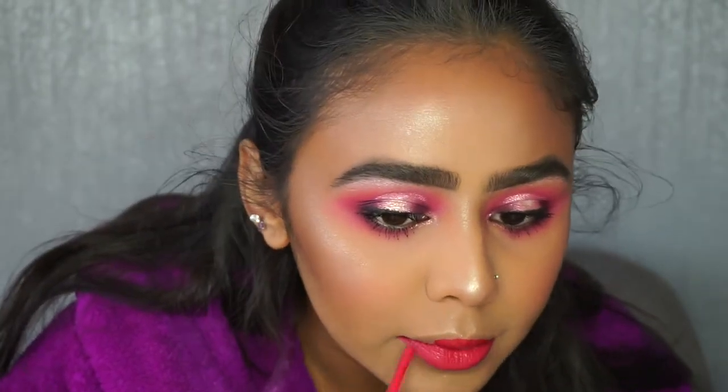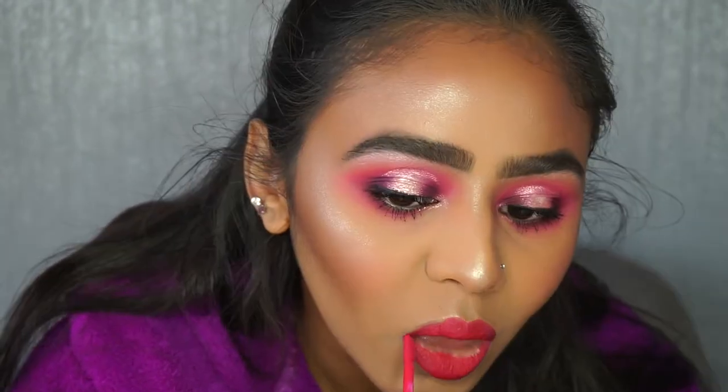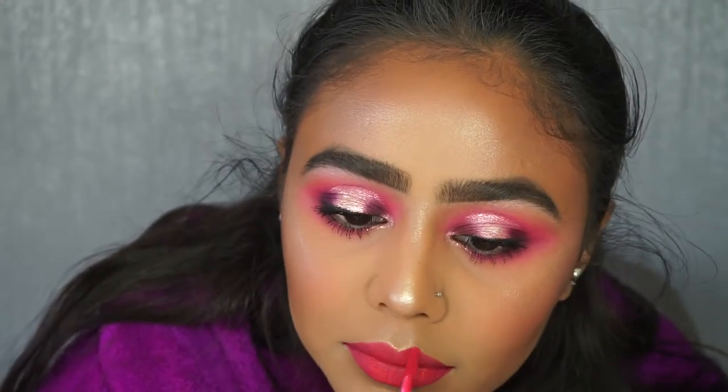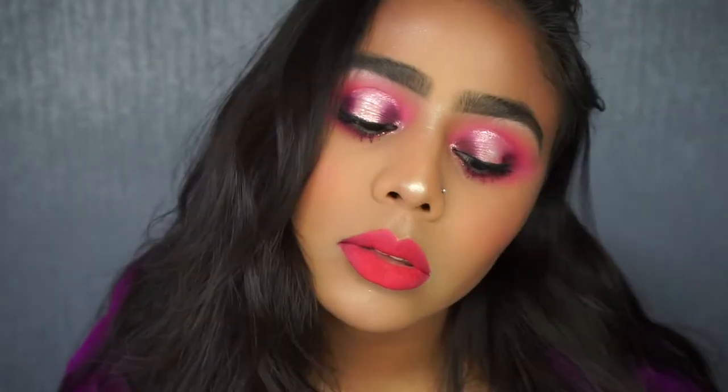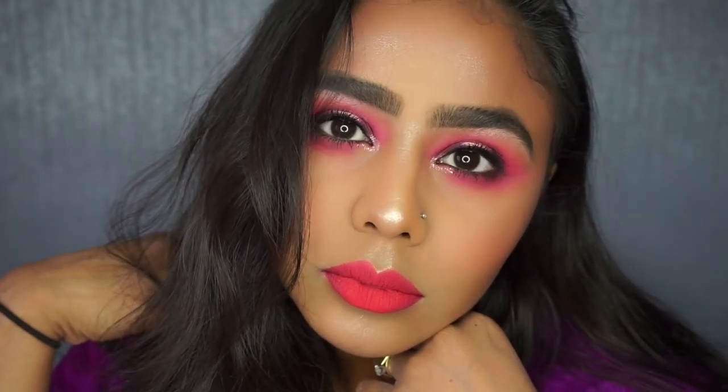This is basically the look! Hopefully you've enjoyed watching this tutorial — leave your comments below letting me know what you thought. I've got another one lined up coming soon. If you liked this video please give it a thumbs up and subscribe to my channel if you haven't already. Thank you, bye!